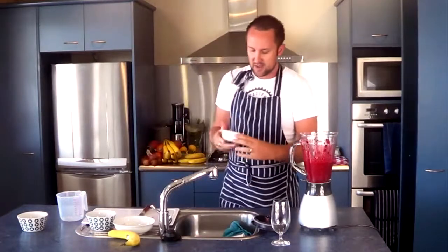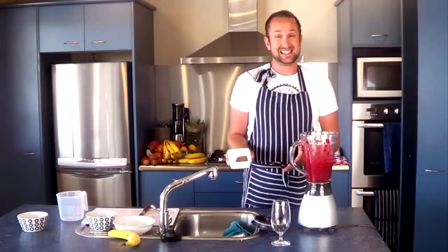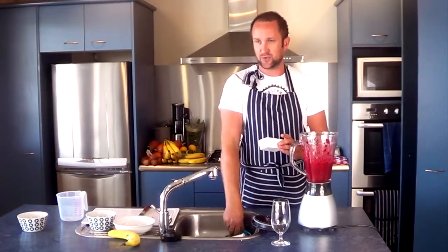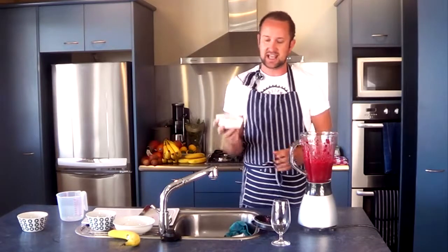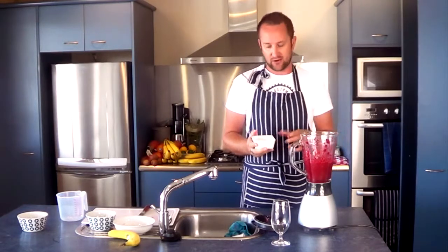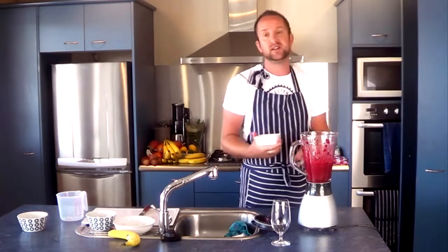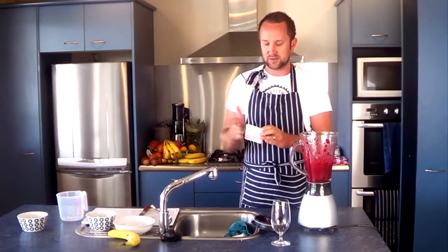We're putting in a dessert spoon of ground linseed. Linseed is really good for digestion. You can either buy whole flax seeds and grind them up in your coffee and spice grinder — flax seed and linseed are the same thing — or for the benefit of this I've just used some ground linseed, which you can get from your local health food store. It's good for digestion and it's gluten free.